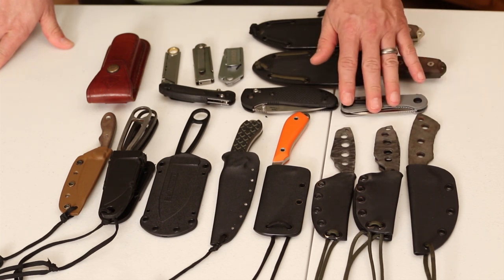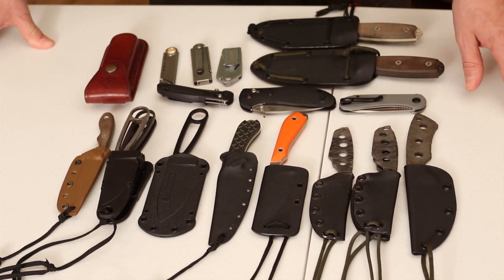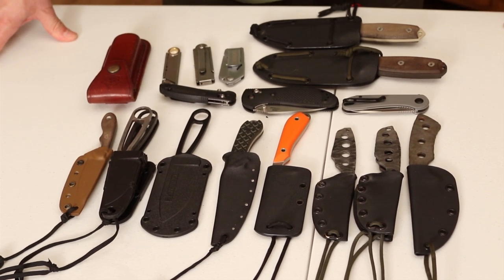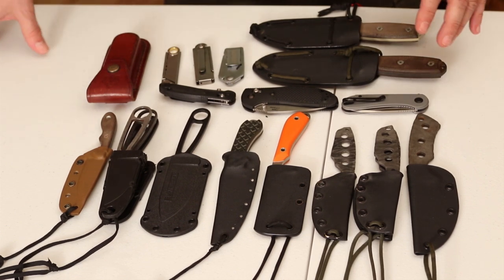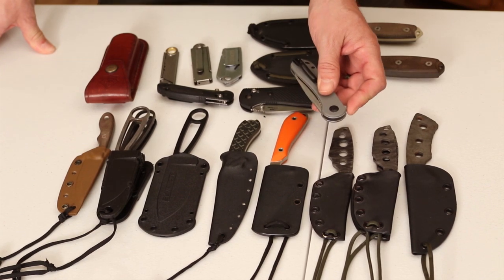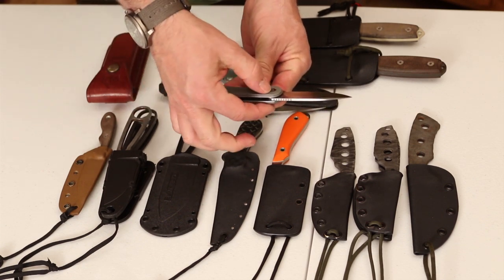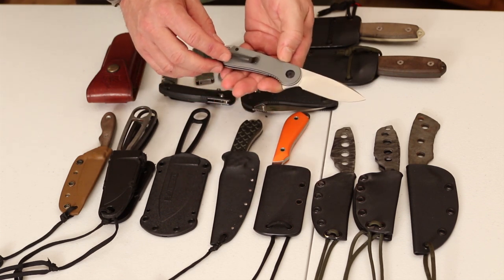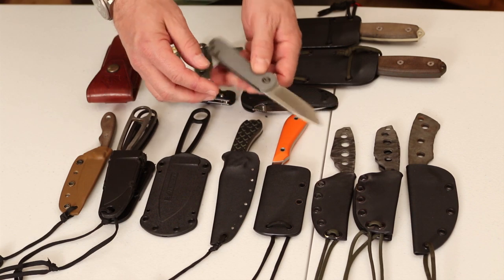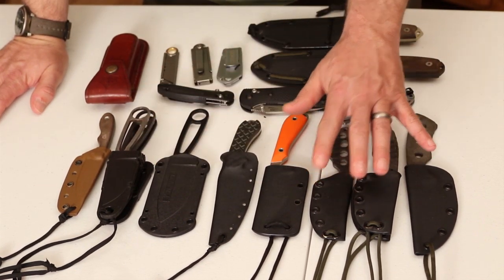Those are great folder options. I personally don't carry folders much — I prefer a fixed blade. The reason is twofold: one, I'm in the woods a lot more than most people — about 150 days a year. And even in urban environments, I want a knife that holds up more than a folder is capable of. On a folder, the blade stops right there — there's no tang. It's held together by a bolt, and if you use it hard or beat on it, there's a good chance you could break the mechanism.